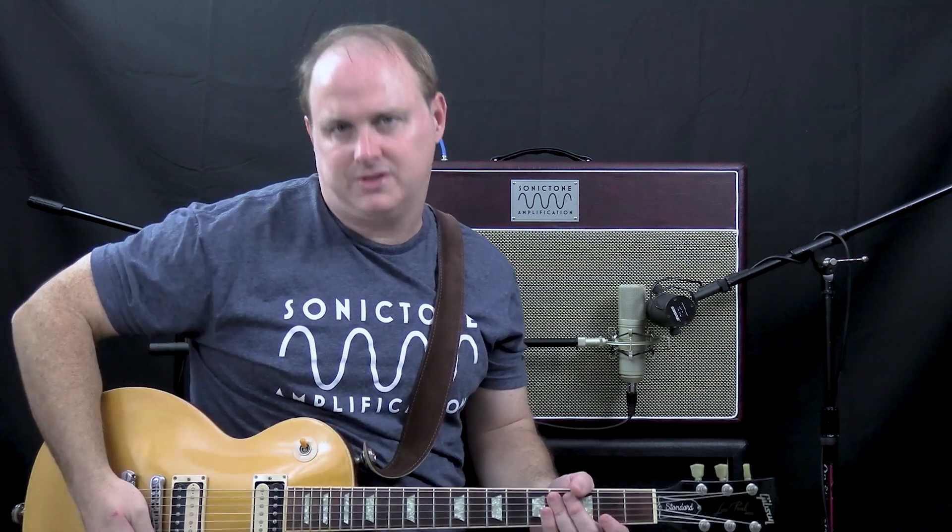Okay, we're still on channel 1 but we backed the gain down to about 3 and put the tone on 8 to see how it goes with the humbuckers in this Les Paul.